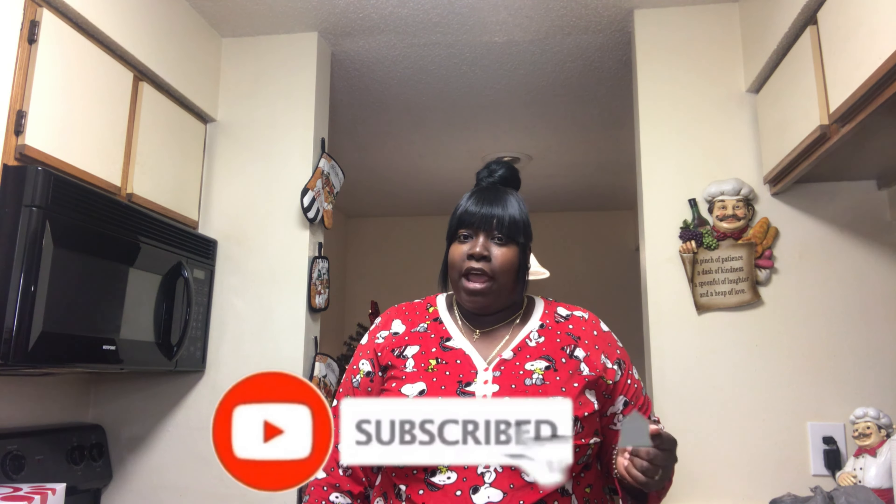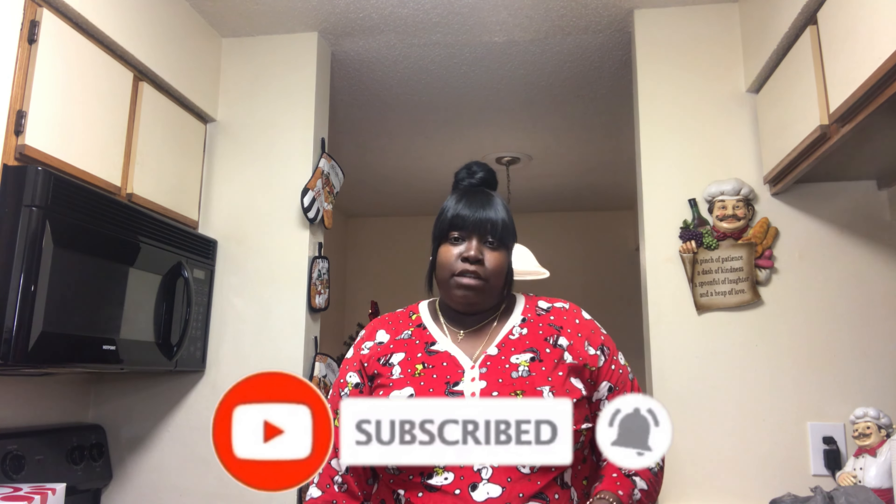We are going to be making a hot chocolate bomb, y'all. This is actually my first time making this, so it's our first time making it together. But before we hop into this video, make sure you guys like, comment, subscribe, and smash that post notification bell so y'all can be notified each time I drop a video. And make sure y'all follow me on Instagram and TikTok.